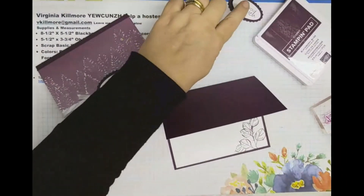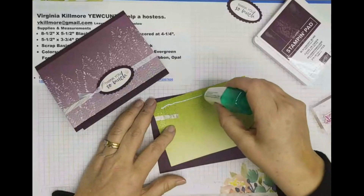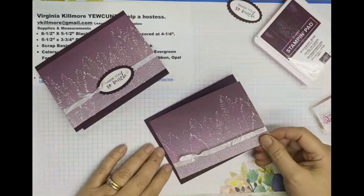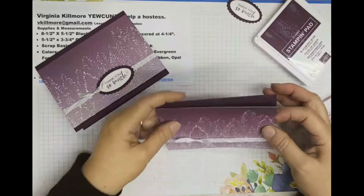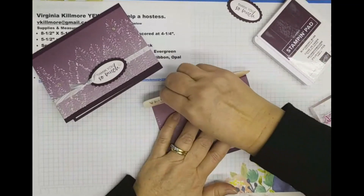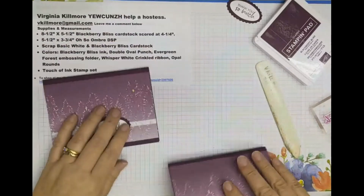I'm going to get this glued on. This goes all the way from one edge to the other, so I just want to make sure that it's nicely laid out and then put some pressure on it. I love to use my bone folder for this because I can make sure the glue sort of squishes out everywhere. And now I have it the way I like it.